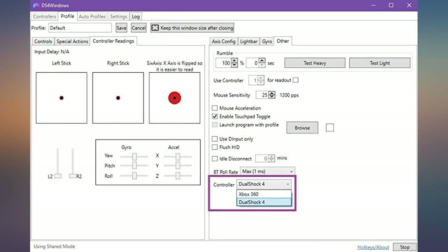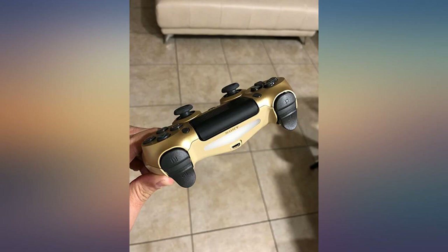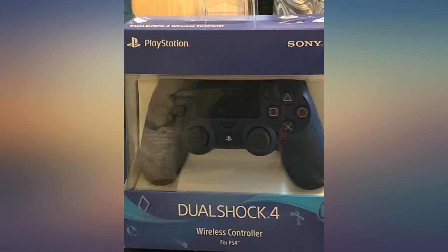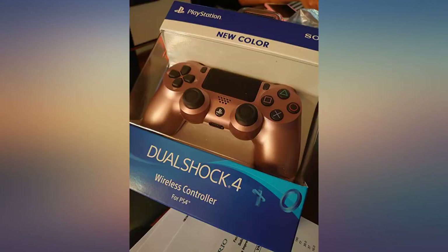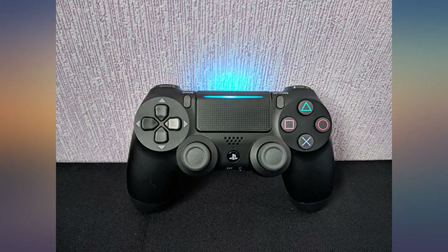Other things I have noticed is that the buttons are now grey like the throwback controller, and there is now a light on the touchpad. Although the last gen controllers are still pretty good, I would definitely recommend the new gen controllers for only $10 more.